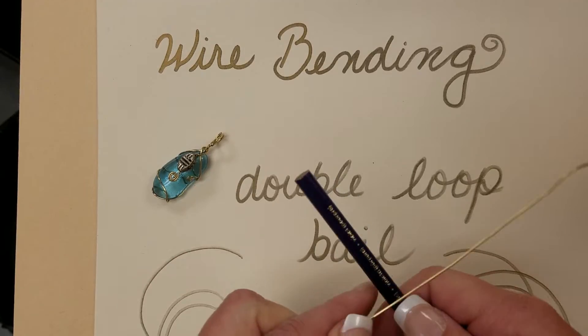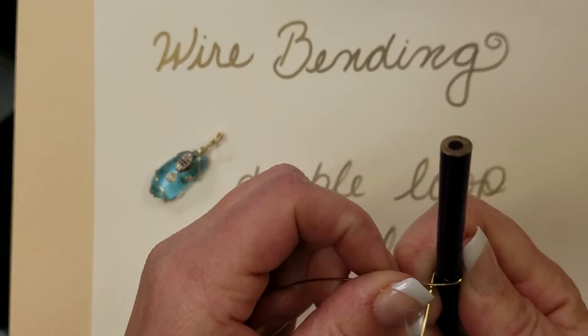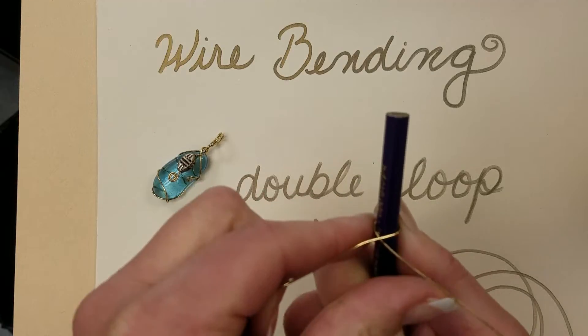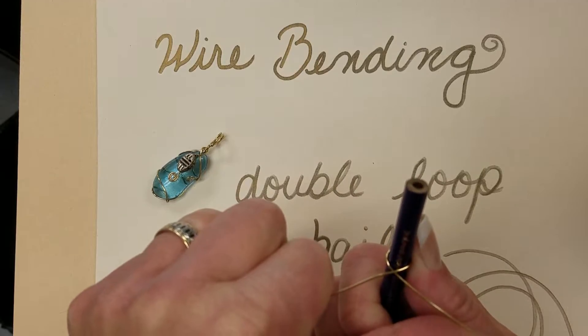Step number one: place your wire on the pencil and bend it around tightly, as tightly as you can. Now you've got your complete crisscross. Some people like to make a single wire bail and could start right here with making it twist.